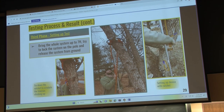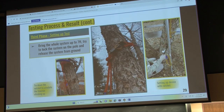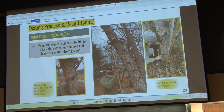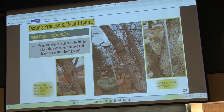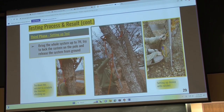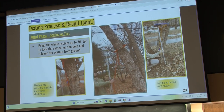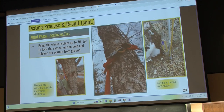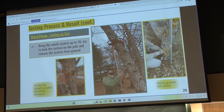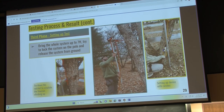The third phase of testing is the full application: lifting our claw device to its desired height, closing it, and getting a strong connection. We then ratchet the system down to put tension on it and ensure it's locked into place — once done, the lineman is able to climb. We didn't get it up to our desired full height, but with it functioning at a lower height, the only thing stopping us from reaching full height is having more extension segments.